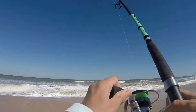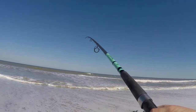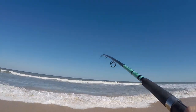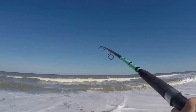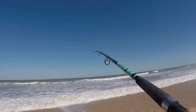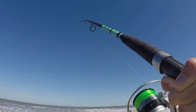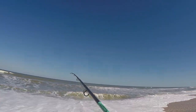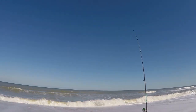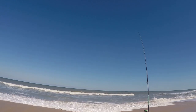Oh, here we go — it's fighting! Whatever it is, it's really fighting. I'm going to use this wave to bring it in... come on... oh man, I lost it. Must have lost it in the wash. How much time do I have? Three minutes. Okay, I have three minutes to catch another fish before I need to leave. Just want one more fish — isn't that how we always are though? We stay as long as we possibly can, just one more fish.